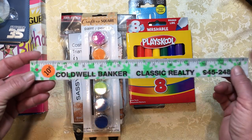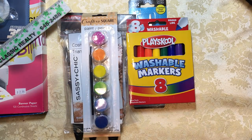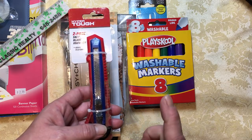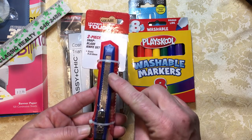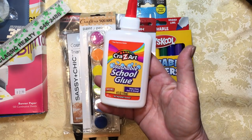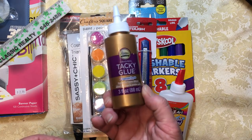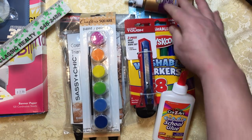I also got this ruler at the secondhand store for a dime because I needed one. Usually Dollar Tree has craft knives, but they didn't have any, so I did buy this at Walmart — it was $1.83 but I got two of them, a bigger one and a smaller one. I also got this washable school glue at the Dollar Tree — mostly for water glue. And then I got tacky glue at the Dollar Tree for actually gluing things.